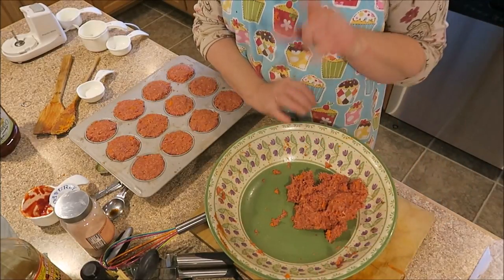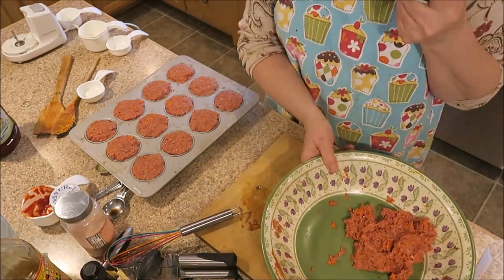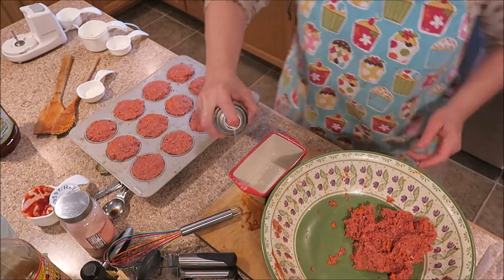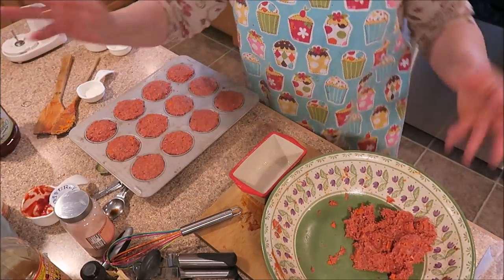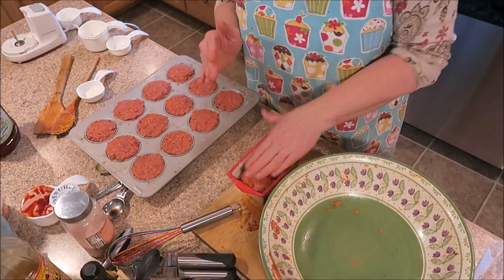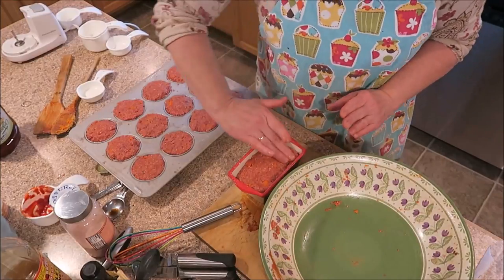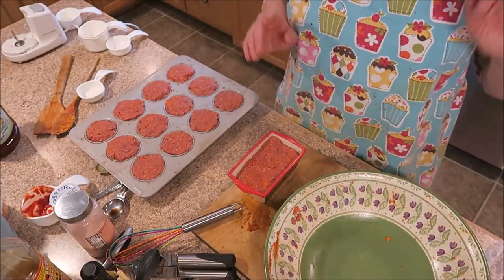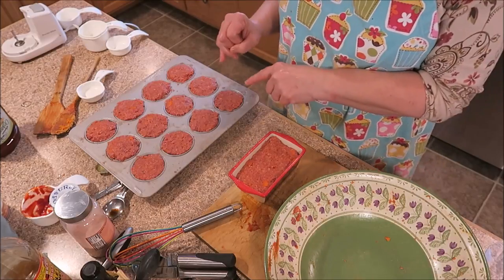Well, there we go. We have extra, but I anticipated that. I got out these little mini loaf pans — even though it's a Christmas one. I had bought them a couple of years ago at Christmas, made different kinds of breads in them and gave them away as gifts, and kept a couple for myself. I'm going to put the rest of the meat mixture in this little loaf pan and we will have a little mini meatloaf. I'm going to stick this in a 400 degree oven on a cookie sheet because I'm anticipating grease. It says to cook it for 30 minutes, rotating halfway through. 30 minutes doesn't sound like a lot, so I will definitely be using my meat thermometer to make sure they are done.